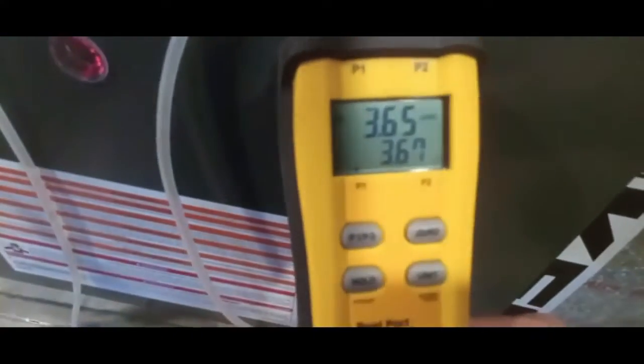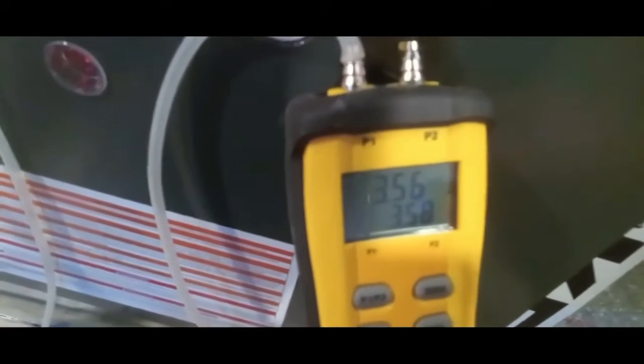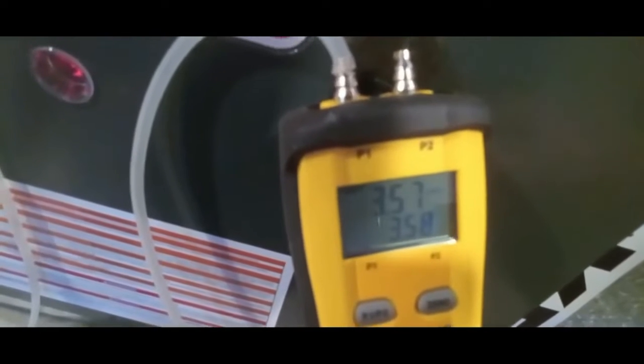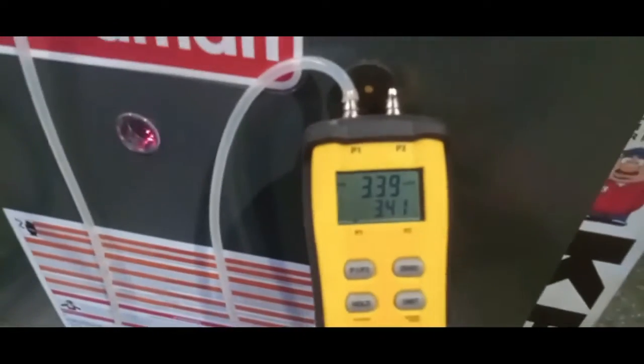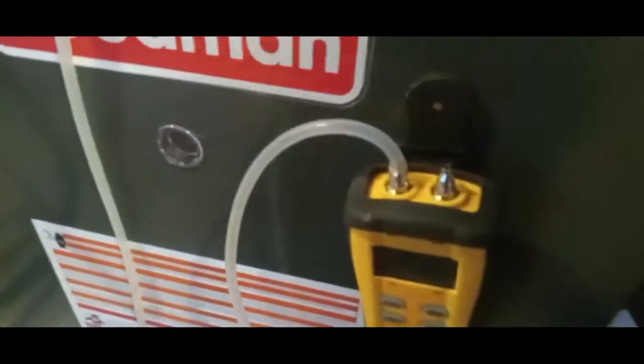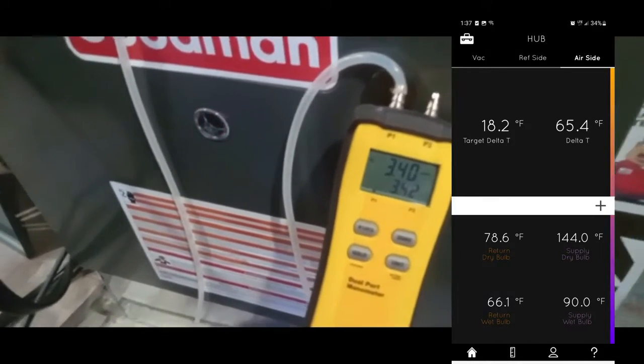Just take your screwdriver in there. We've got 3.65, so we'll start backing off on it — it's dropping. It takes a very little slight turn. I'm going to go down to about 3.4 or so. All right, back to 3.4 — we'll check our temperature again. We're at 3.4 inches of water column now and the temperature was like 65 and change. I want to go just a hair lower, so I'm going to go back in there and bring the water column down to about 3.3.